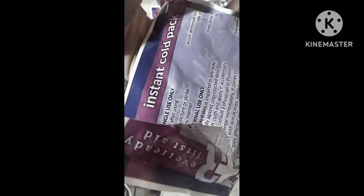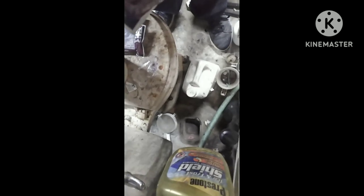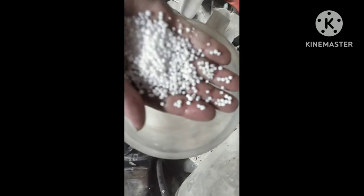I decided to open up one more so I can show you what's in it. Here's the water bag, and here's the instant cooling bag. I'll show you what these look like — just little white balls before they go in. Just figured I'd show you guys that real quick.